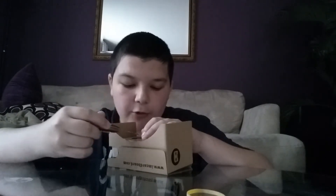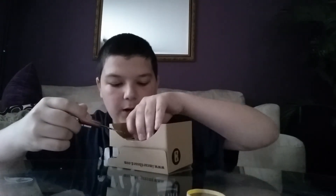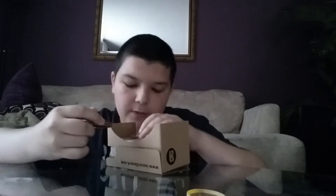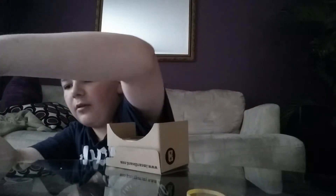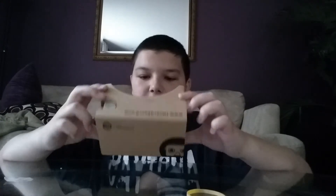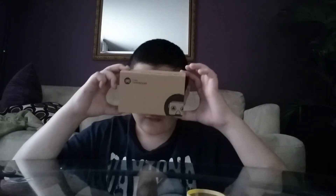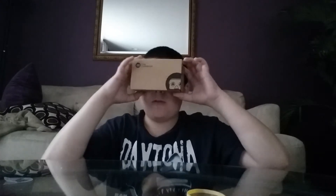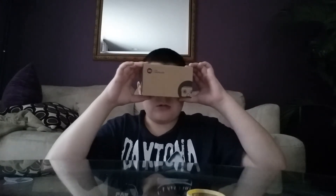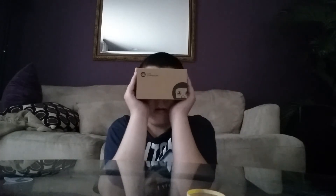There we go — I got the lens cover off with the knife, just gotta kind of pry it. Conan O'Brien's going to Comic-Con, and he's recording it in like 360 or whatever, so he wants people to enjoy that with an actual viewing thing. So it fits kind of weird because the box isn't touching my face, so I guess I'll just have to see how this works out.